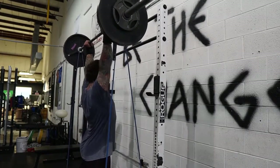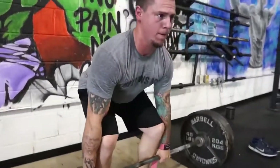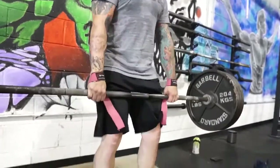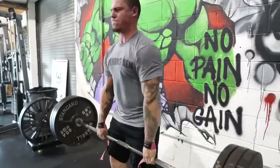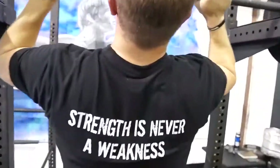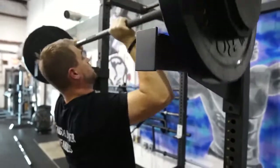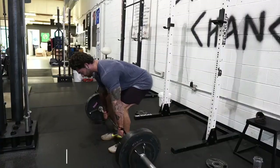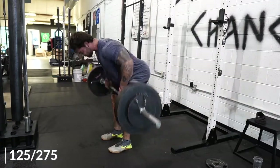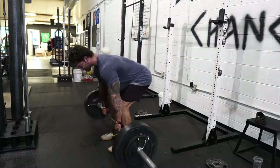We'll move on to the next lift. This is my man Justin — Justin has been programming with me for over a year now. When he first started his deadlift was in the low 300s, and he's about to pull 500; he weighs about 150 pounds, putting on some size and strength. And this is Anthony — Anthony has lost over 100 pounds and is getting super strong. Really cool to have those guys working at the gym and programming with me.